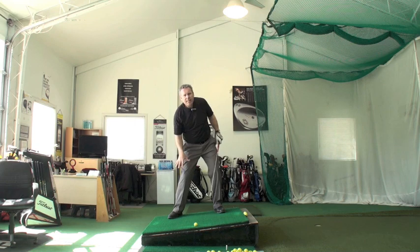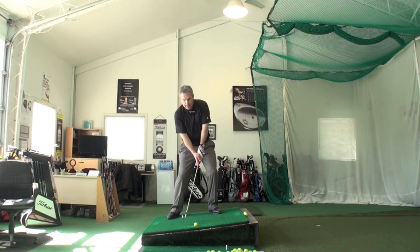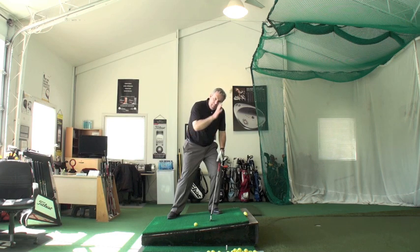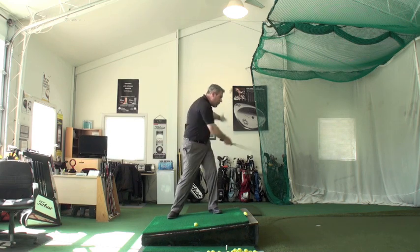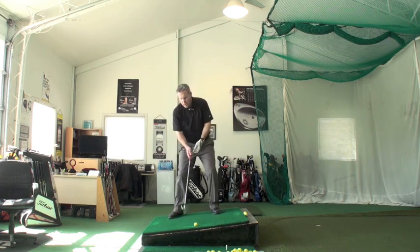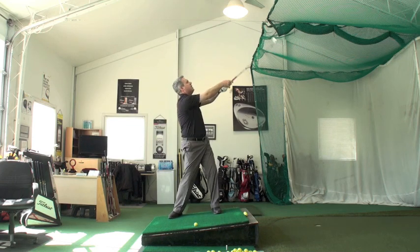Notice how my right foot stays on the ground all the way to the finish. Do not attempt to shift your weight up the hill. In order to shift your weight up the hill, you have to lean into the hill. If you lean into the hill, you will compromise your angle — your axis of rotation. Then you're going to stick the club into the ground, and you'll have a tendency to pull it left. So never try to shift your weight up the hill.